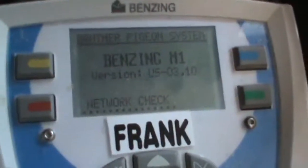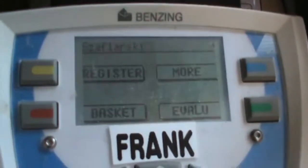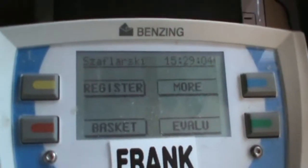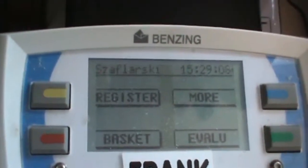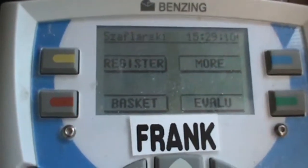Once plugged in, this is what your screen will look like - you'll see a network check. It'll come up with all four corners: yellow, red, blue, and green. We want to do the green one in the lower right where it says evaluation.